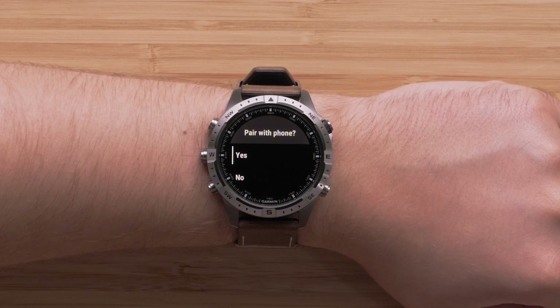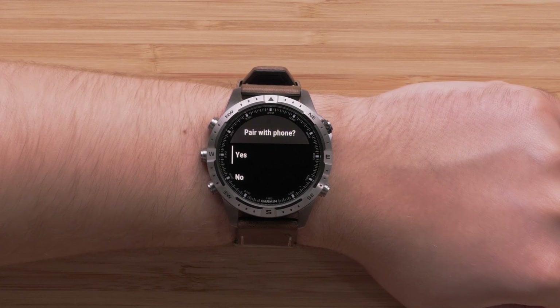Next, we'll pair your compatible smartphone with your watch. Select Yes to begin.